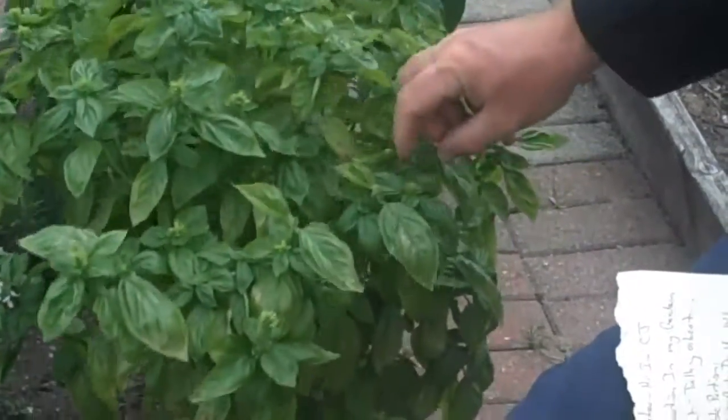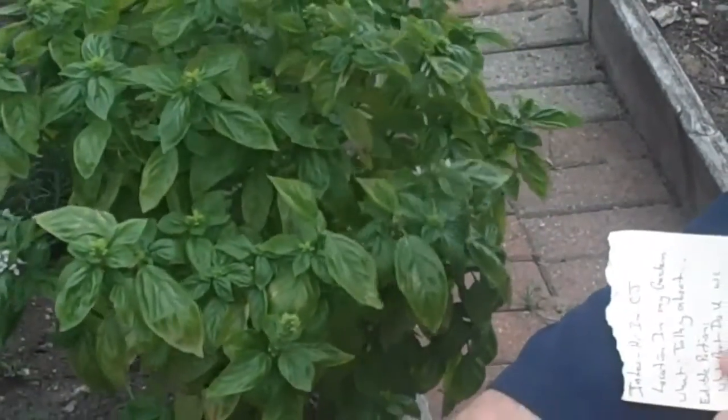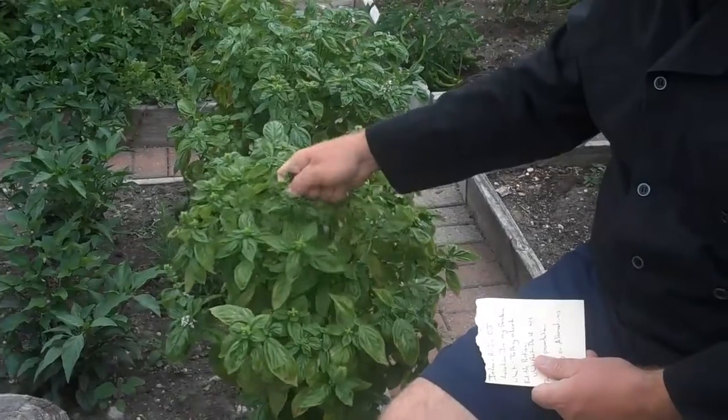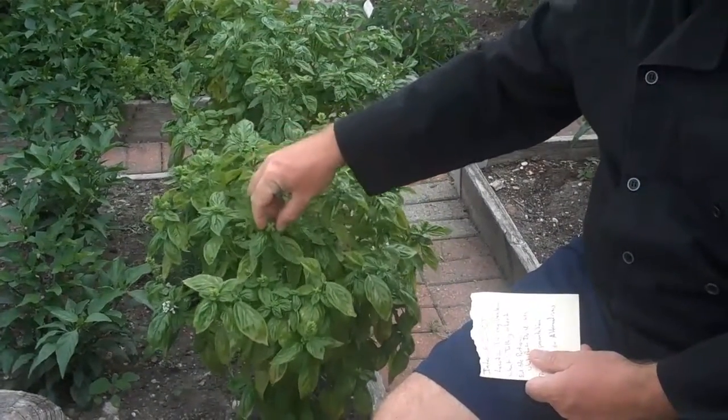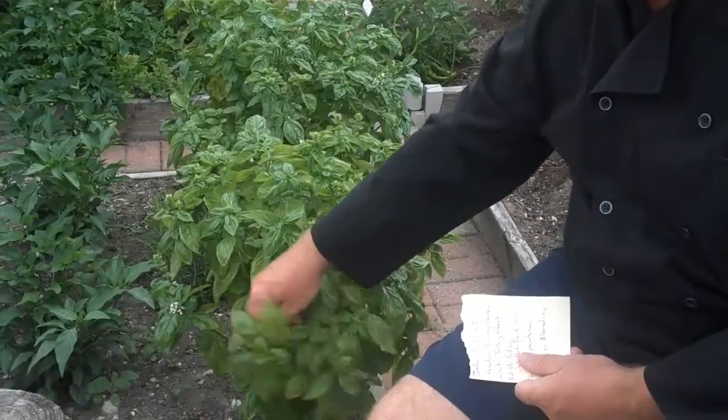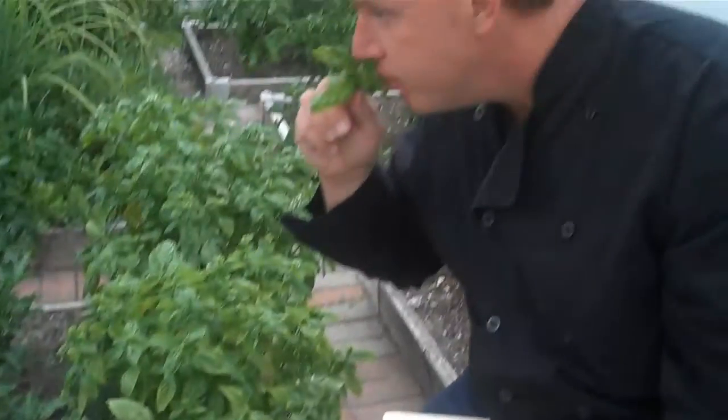So whenever you're growing these and you see it starting to flower, or these buds start growing like this big group of buds here, just use your nail and snap it and get rid of it in the garden. When I use these for garnish, sometimes I'll take the whole piece out and use the bud and all — it's really, really full of fragrance, great flavor.